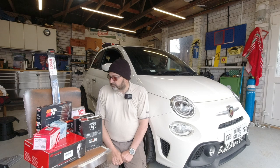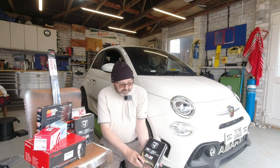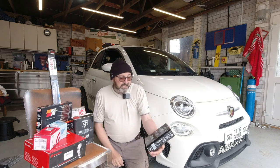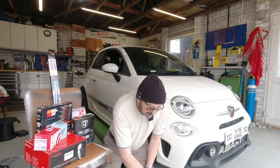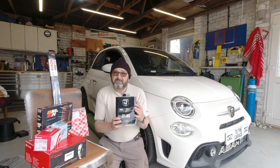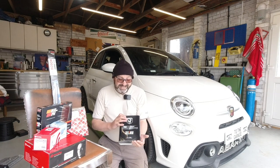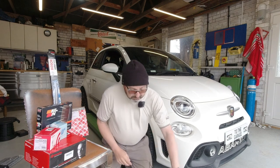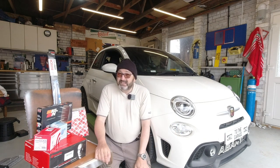Some things you don't need to spend so much money on. We're going to do an oil change, and I am using genuine Abarth Selenia oil — this is 10W50. Our Abarth is a turbocharged 1.4 and this is the correct oil for the job. It is a little more expensive than some comparative oils, but I thought I'd give it a whirl. Four litres cost me a little over £60 in the UK.